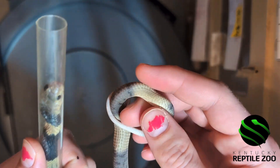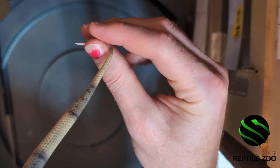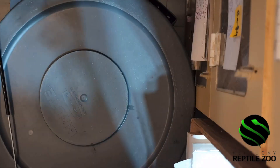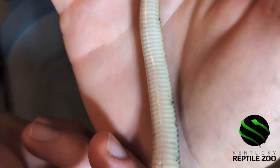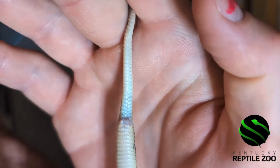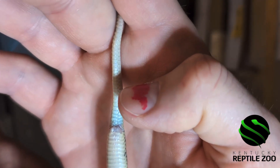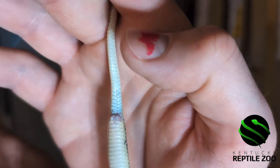We're pretty sure this individual is a female. You can see by this very thin tail that's short and tapers quickly. There's her cloaca — you can see it's very thin here and tapers quickly. This is indicative that there are no hemipenes here, so this is likely a female.